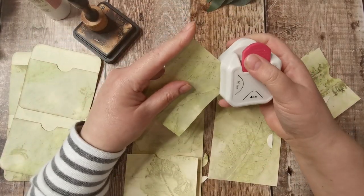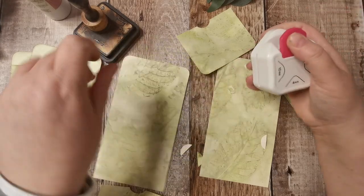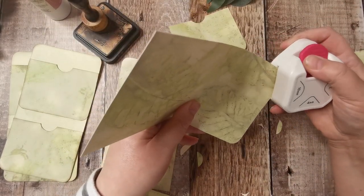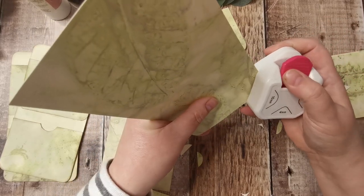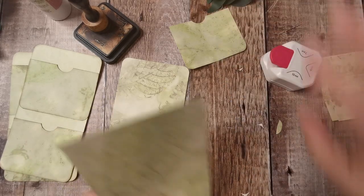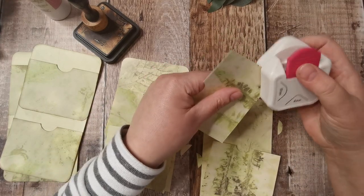The top pocket — I'm going to round the corners, and also the top of the back of the pocket. I'm using the 10mm corner rounder because I really do like that big curve. So that's all four corners rounded.